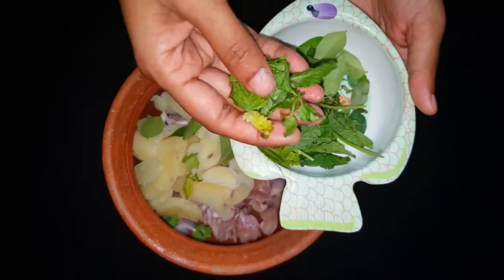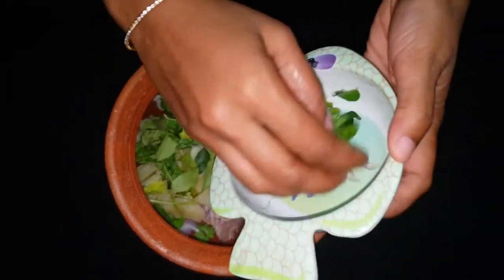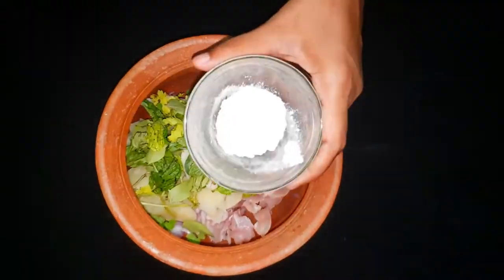This also adds a bit of flavor. We have to cut some chicken.